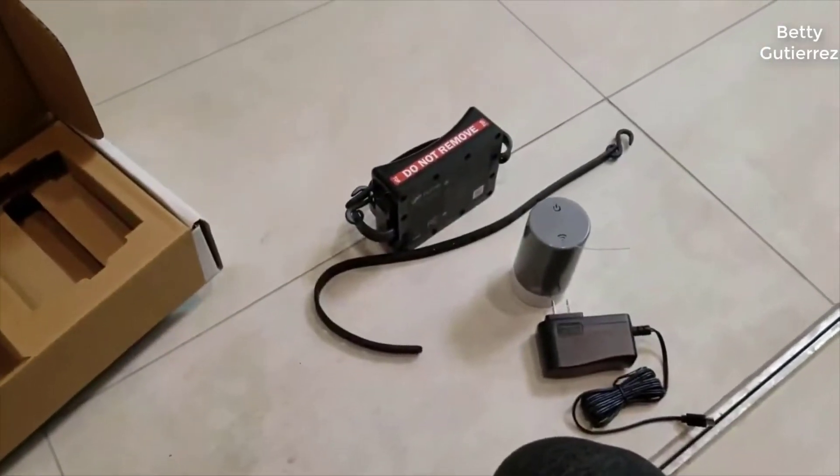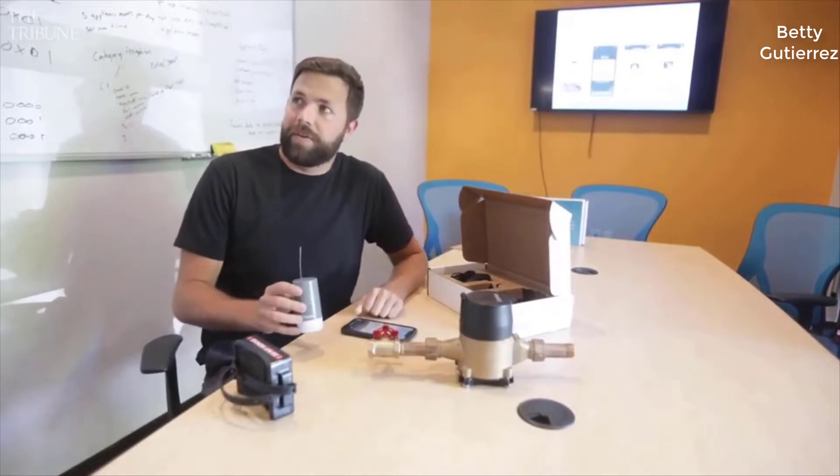So what is this thing, who's it for, and is it worth it? Well, what it is basically is it's a leak detection system for your home. It has several features and several reasons you'd want to get it.